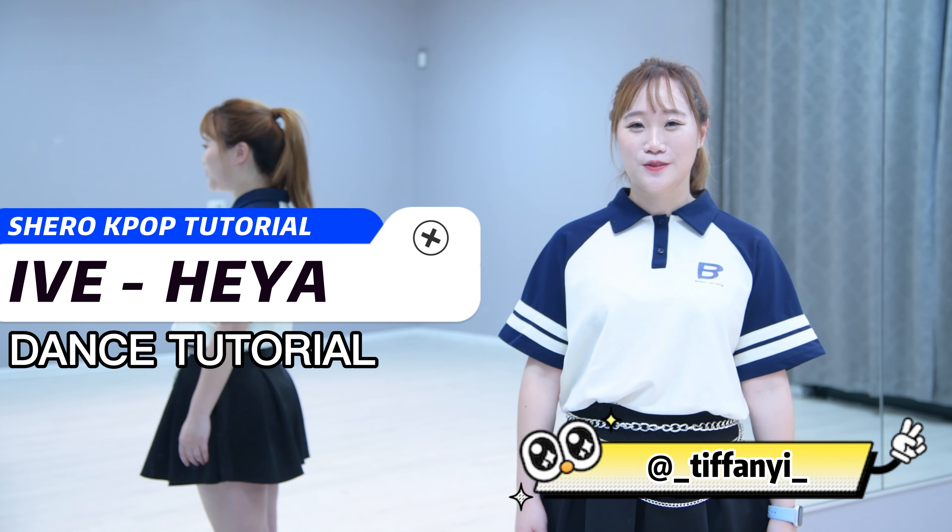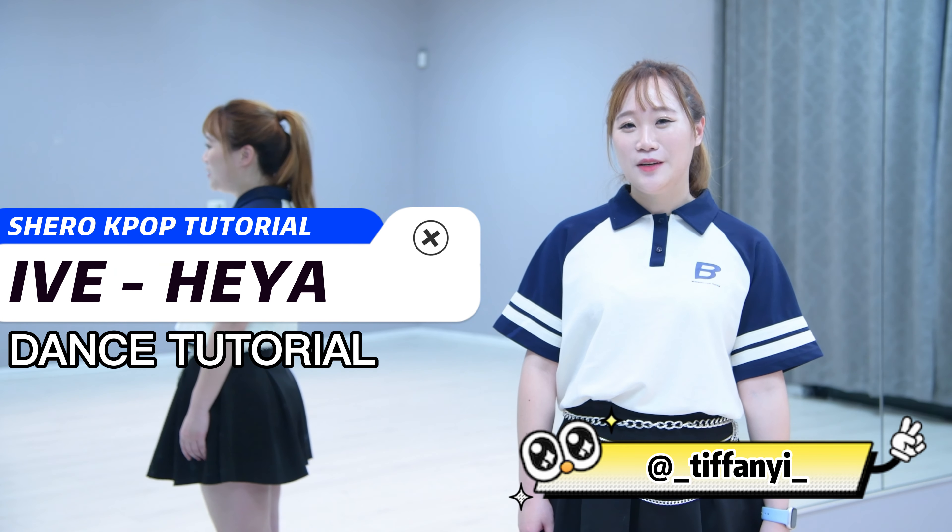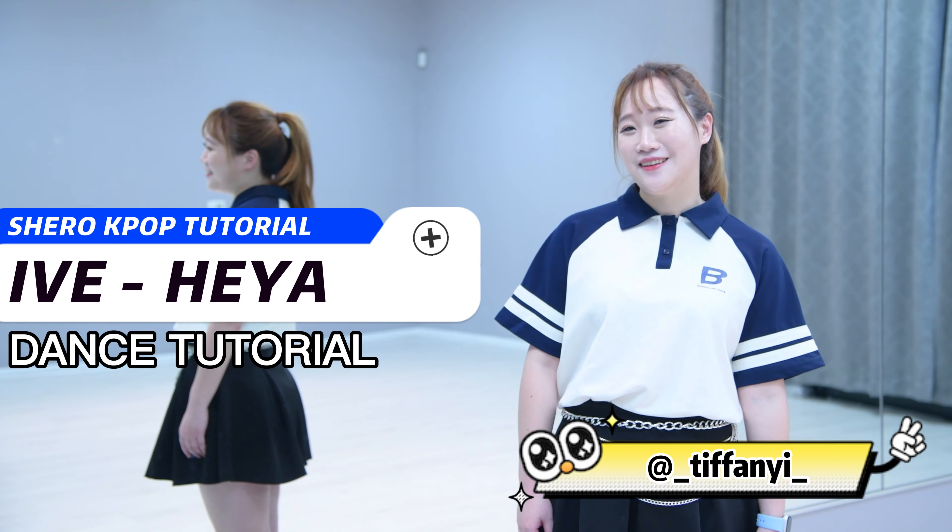Hi everyone, welcome back to the Shiro tutorial. I'm Tiffany. Today we will learn Heiya by Ai. Let's go!